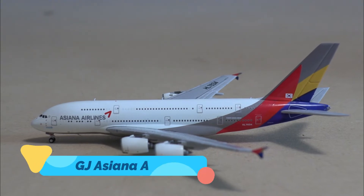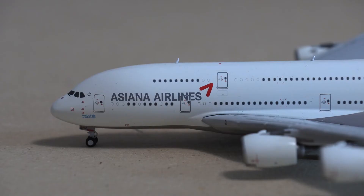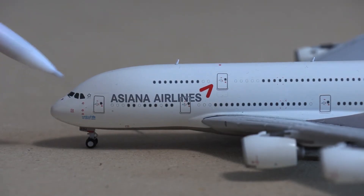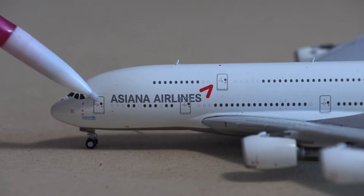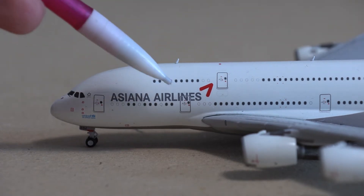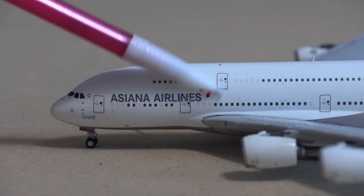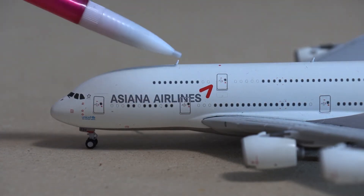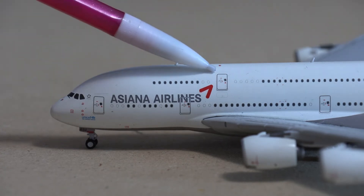Now moving on to the Gemini Jets brand with the Asiana Airbus A380. Starting off at the front, we have your nose cone and your cockpit windows. Asiana Airlines is a part of the Star Alliance, so there is their logo right here. Then you have your L1 boarding door with your landing gear, then your Asiana titles. Asiana does have a pretty simple logo — kind of like a triangle with a missing bottom. Right here you have the antenna and then a beacon light.